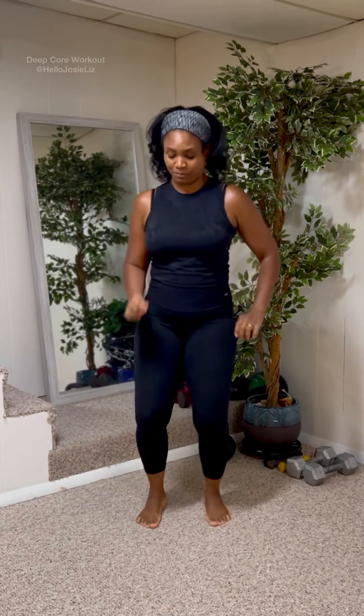All right, I hope you're ready for deep core. We wanna make it happen. Now listen, keep your abs tight the entire time. We're gonna start slow, and then we're gonna pick it up. I'll lead you the whole time. It's short, and you're gonna feel it. Ready?